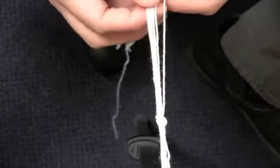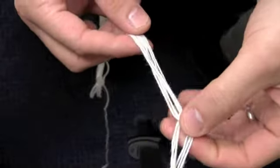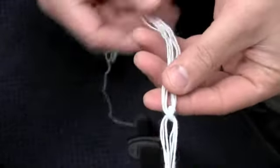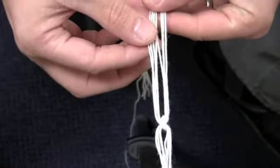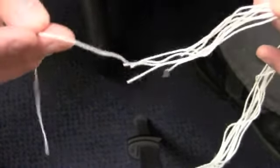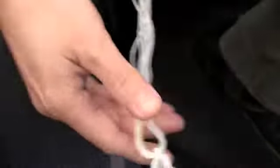Tzitzit are made up of a combination of strings, wraps, and knots. I have started with a knot, and if you were tying it onto a tallit or another garment — maybe a tallit katan — this loop here would be going through the garment. I have eight strings; it's actually four strings doubled over to create eight. One string is longer than all the rest. This is called the shamash — the same name as the helper candle on the Hanukkiah — and this string is going to be the one that wraps around all the other strings.